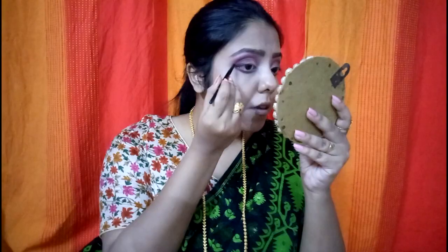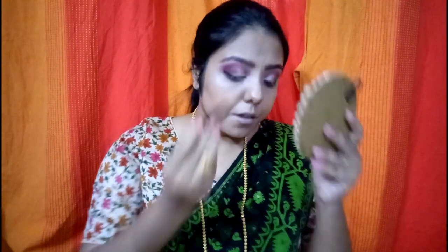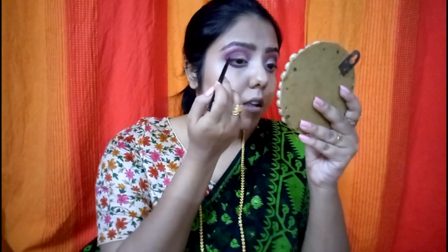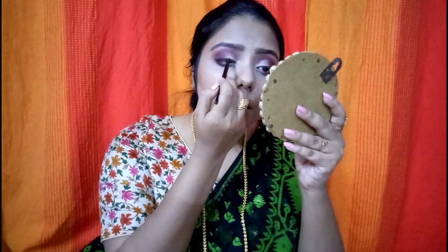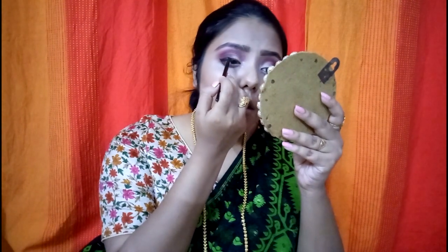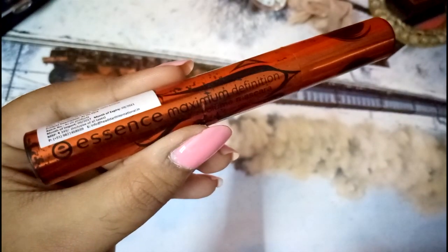L'Oréal Gel Eyeliner in black. I'm not going to do a large wing because the eyes already have a lot going on, and I'll be wearing heavy gold earrings with the sari. So it's just the slightest eyeliner, and I'll also extend it a little bit into the inner corner.